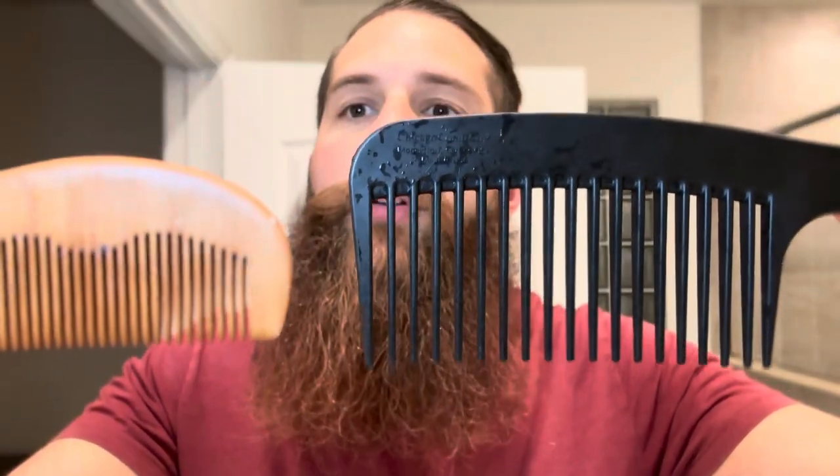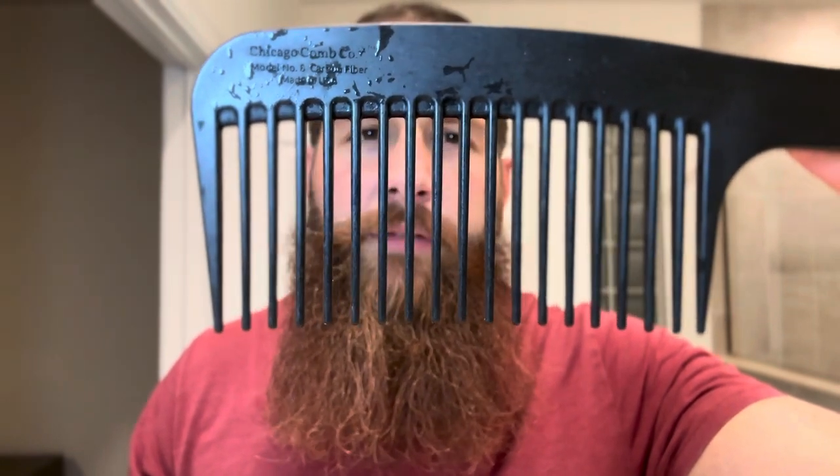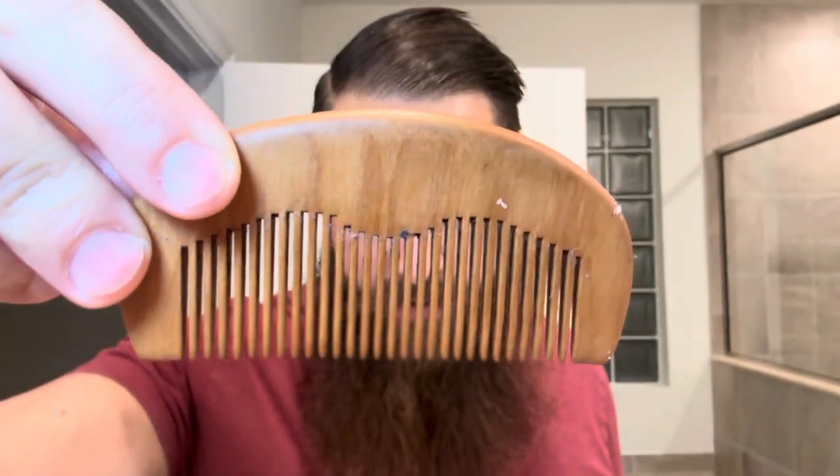So if you look at the Chicago Comb — here's the width of the tines — then you look at the width on the Phoenix Artisan Accoutrements comb, it's a lot closer together. So instead of having big-gap, silly-looking hair, you get nice, smooth, normal hair. I don't really care right now since I'm going to bed soon, but for going out during the day, this looks about a billion times better — tighter, smoother, just better overall.